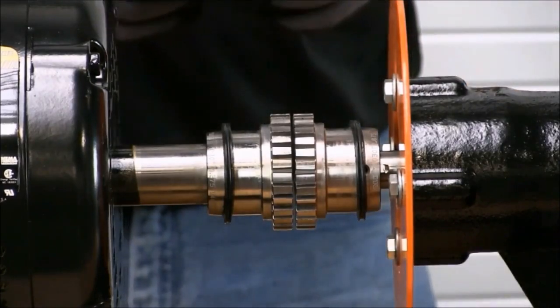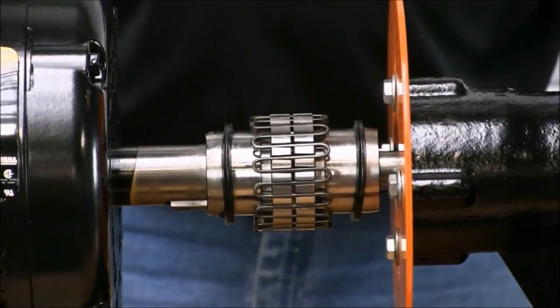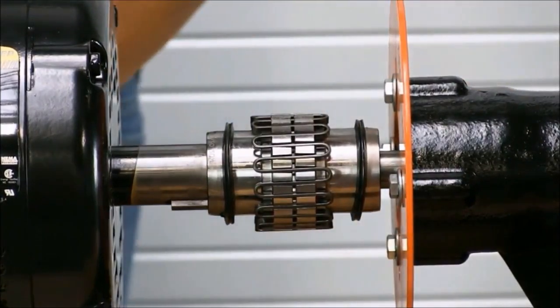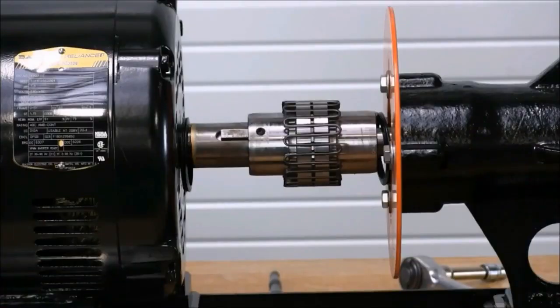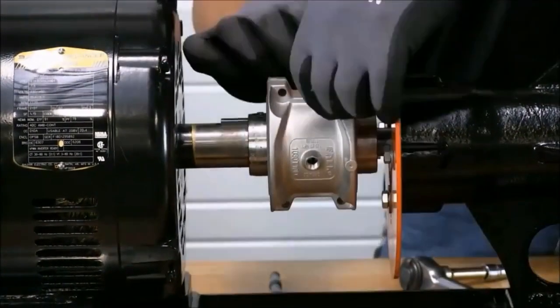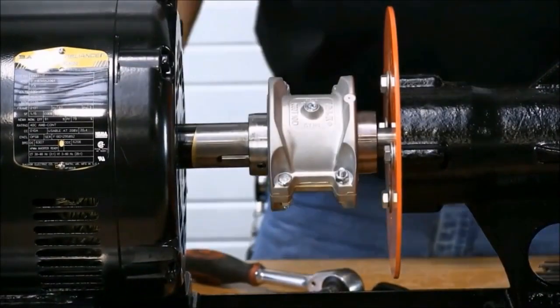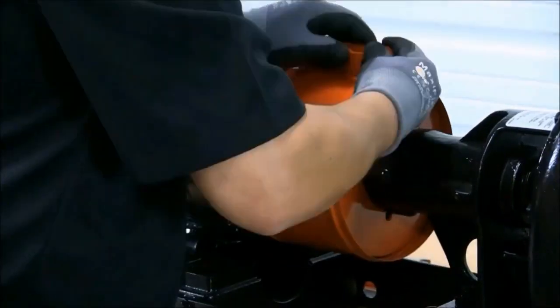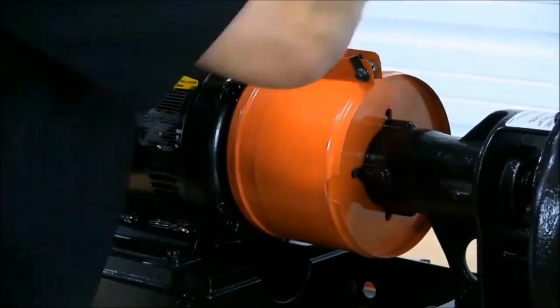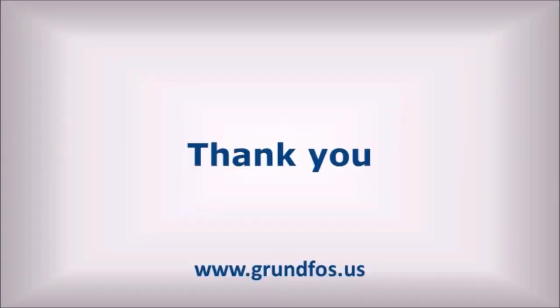Now we're ready to install the grid. With the piece in place, now we're ready to perform our final alignment. With laser alignment complete, now we can finish installing the grid assembly. Remember to grease your couplings before you finish the coupling assembly procedure. Grid assembly is now complete. Now we're ready to install our coupling guard. Assembly is now complete. We hope you find this short video useful. Thank you.